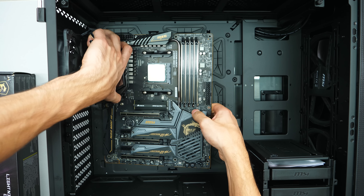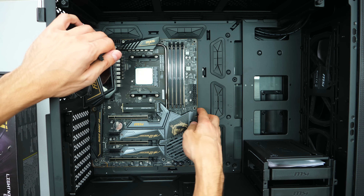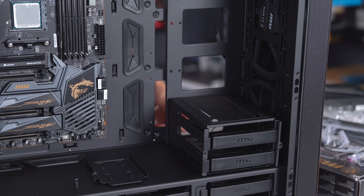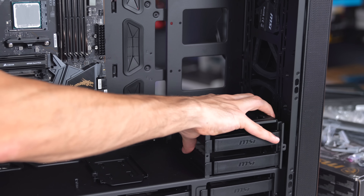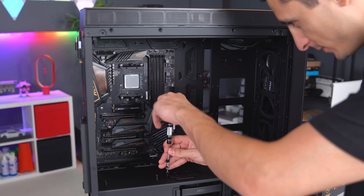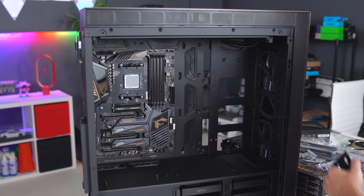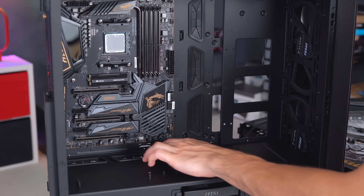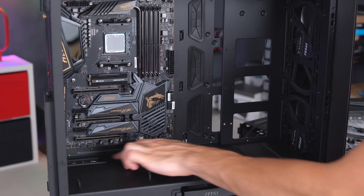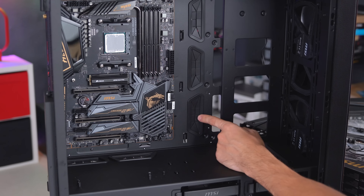I wish there were more gold accents inside the case — maybe the grommets or PCI brackets could have been gold; there's just too much black. I removed the hard drive cage since I'm not using any hard drives, and it looks a lot cleaner without it. I also pulled out the SSD tray since we won't need it. I love the fact that there are grommets for cable management — three on this side — so it's going to look really clean.